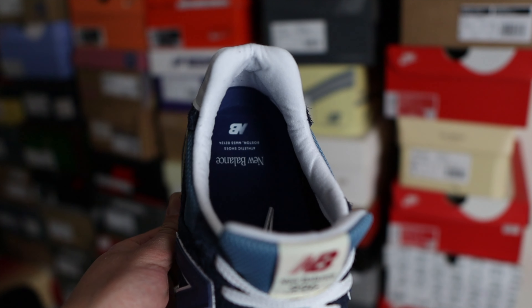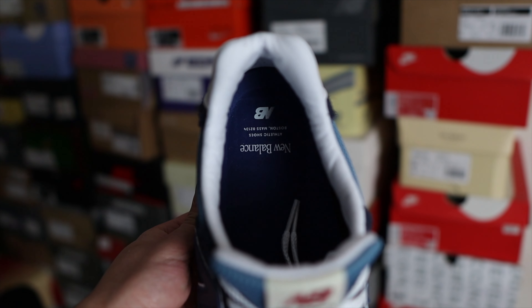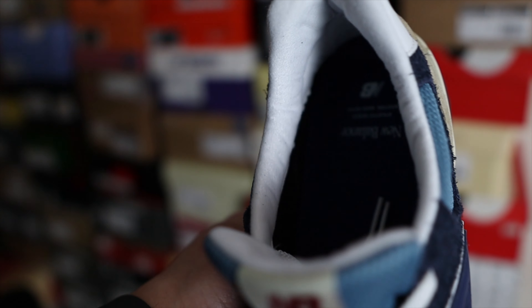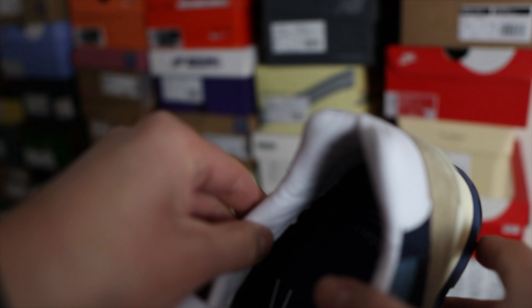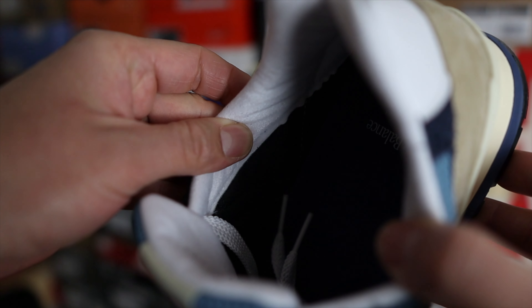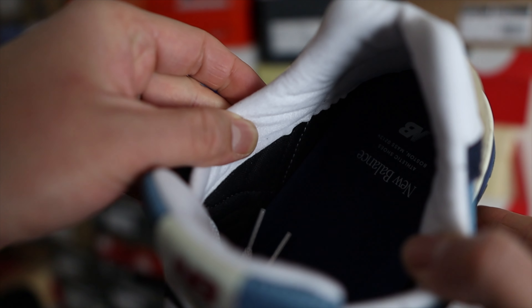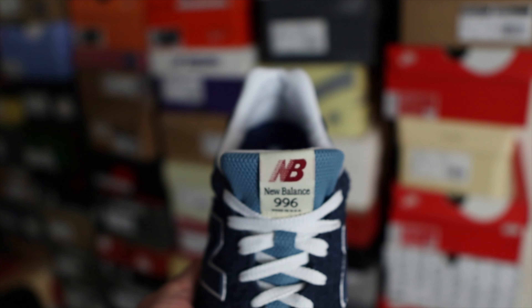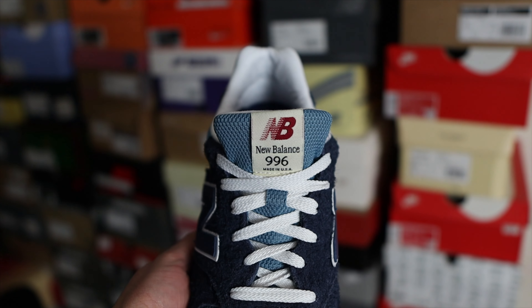In terms of the details and materials starting with the inside of the shoe — the insoles are mostly navy with some New Balance branding on the heel part in white. The sock lining is mostly a black material; I'm not sure if it's microfiber or nylon, but when you touch it it does feel smooth — not like cotton, it has a nice smooth feel to it.